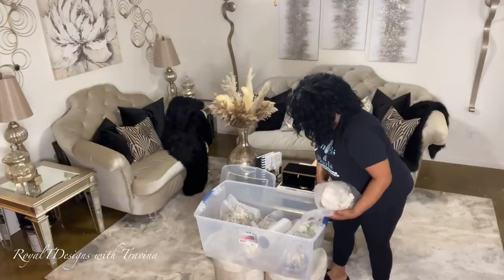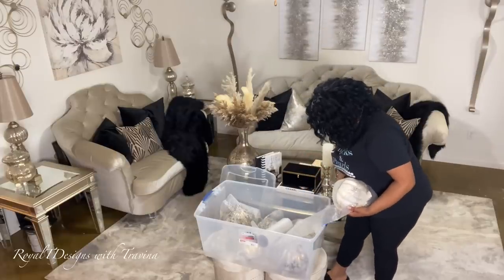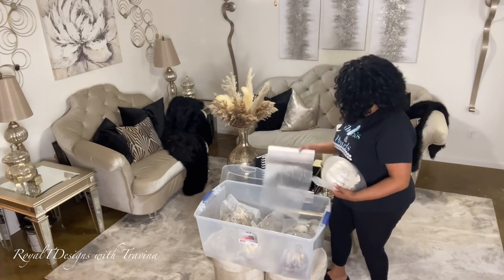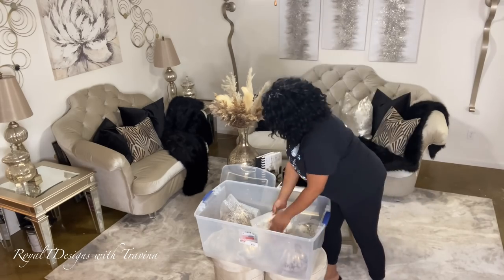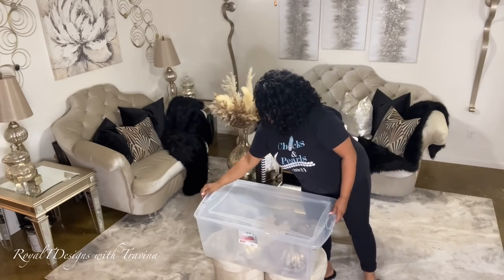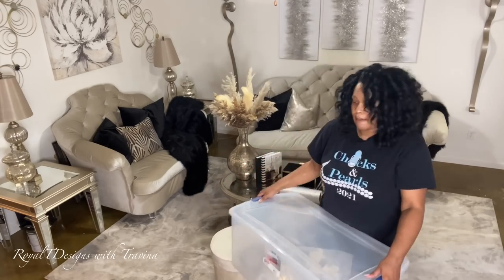As you can see, I am taking my time and wrapping everything up properly. It is essential — they ain't free, y'all — so protect and preserve them the best way you can. Now that I have this area done, let's move on to the entryway.